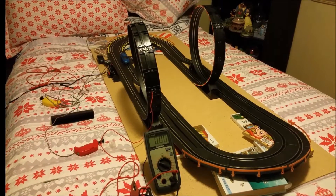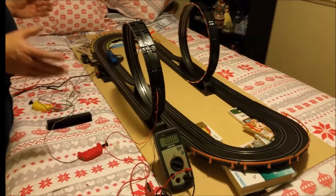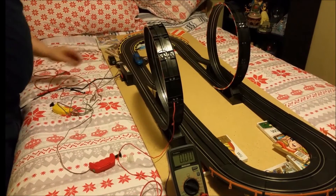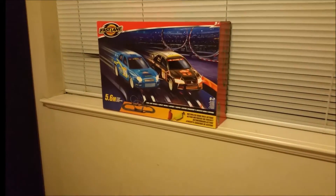Hi there. Welcome to Gong Show Garage. Today we're going to show you how to make a fun, economical track. We bought this track that takes three C-sized batteries that you put under the cover, which gives you 4.5 volts. That is the track we got — it's from Toys R Us and it's called Fastlane.